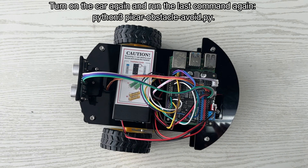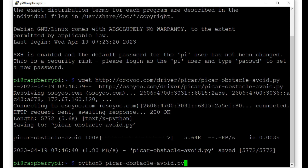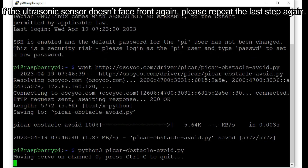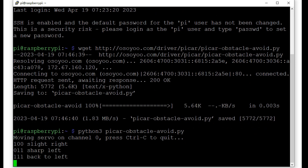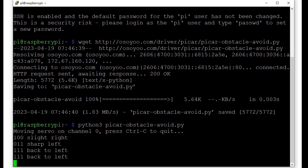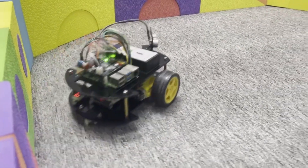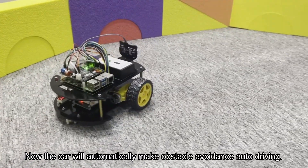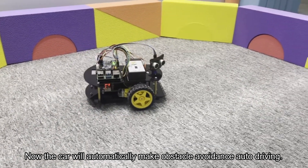Turn on the car again and run the command again: python3 pycar-obstacle-avoid.py. If the ultrasonic sensor still doesn't face front, please repeat the previous step again. Now the car will automatically perform obstacle avoidance and autonomous driving.